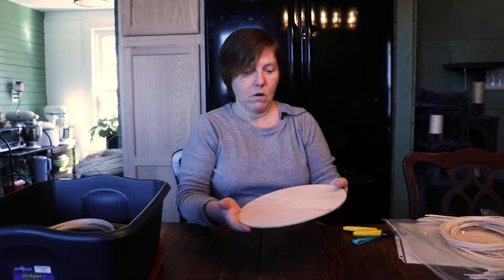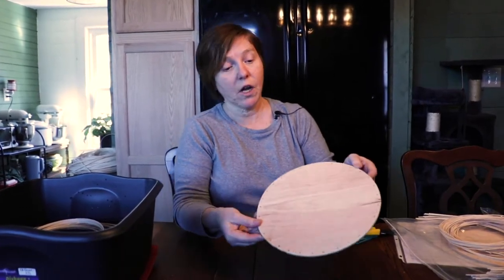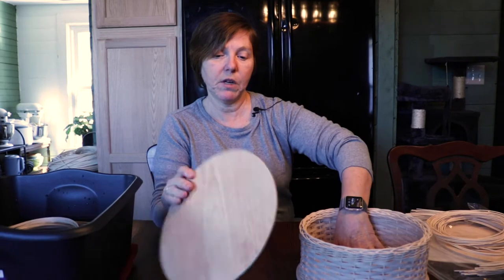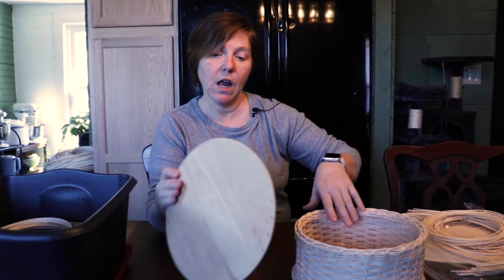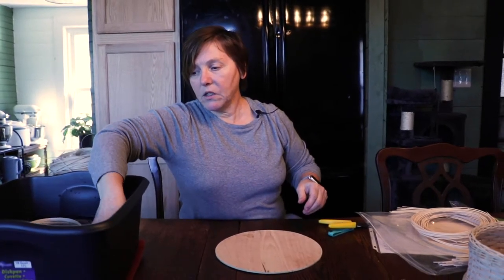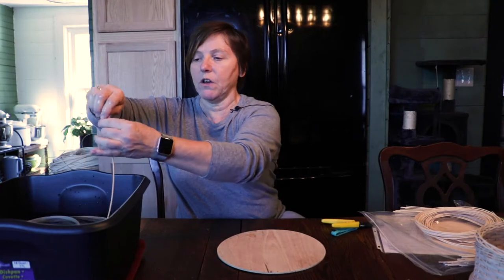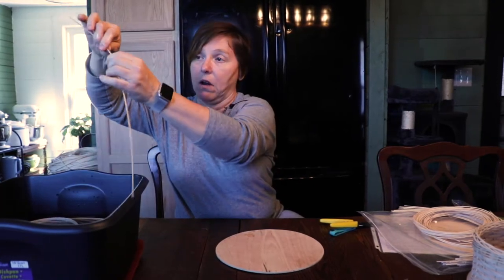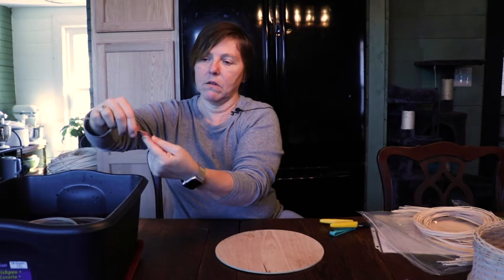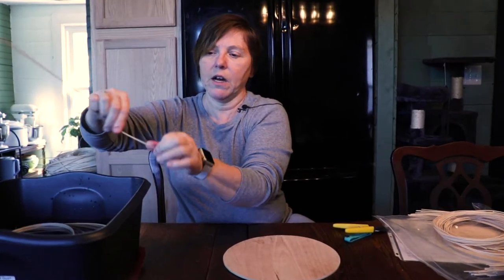I've got a base over here. You're going to decide which side you like the best and make that the top, because you're going to see the top or the bottom when you look inside of it — you get to pick which side you want to look at. I'm going to pick the lighter side. When you soak rattan, it's ready to use when you can twist it around your finger and it doesn't crack. That wraps pretty good — no cracking, it's about ready.